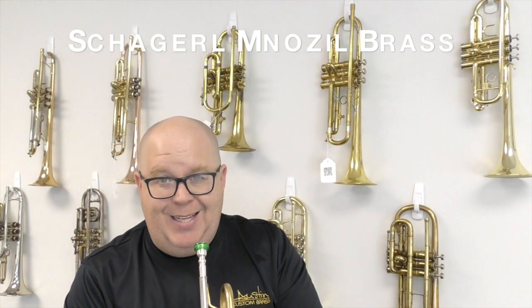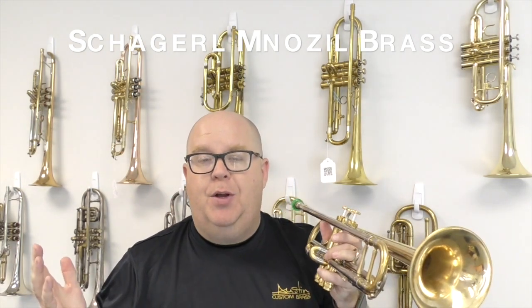It plays really, really well and it's priced for a truly ridiculous price here at ACB. So let me give you a clip on my MV3C mouthpiece.